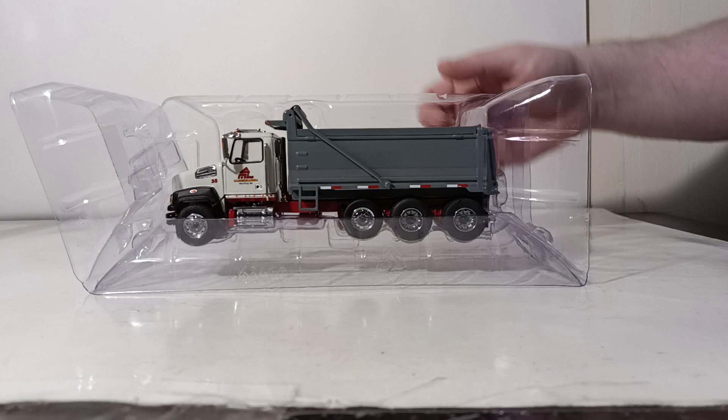Again, the reason they're keeping an adequate supply on hand is to use them as samples of their custom model capabilities — which I touched on at the very beginning of the video. That is really why this is such an influential vehicle.